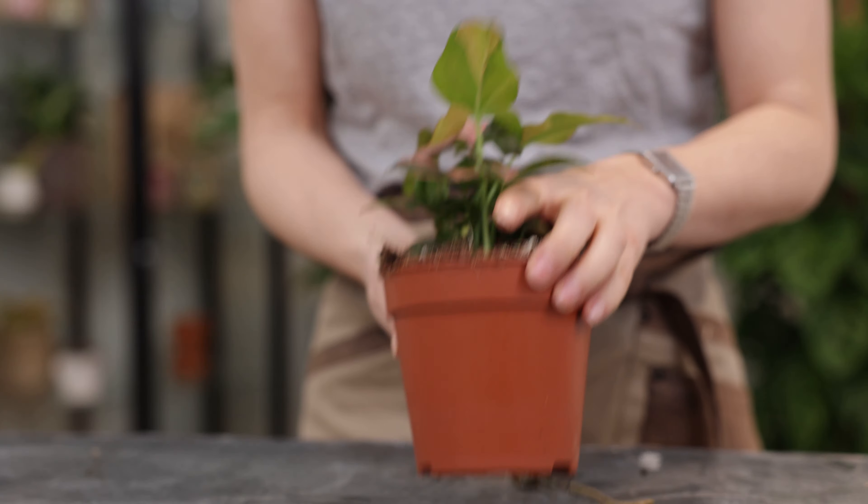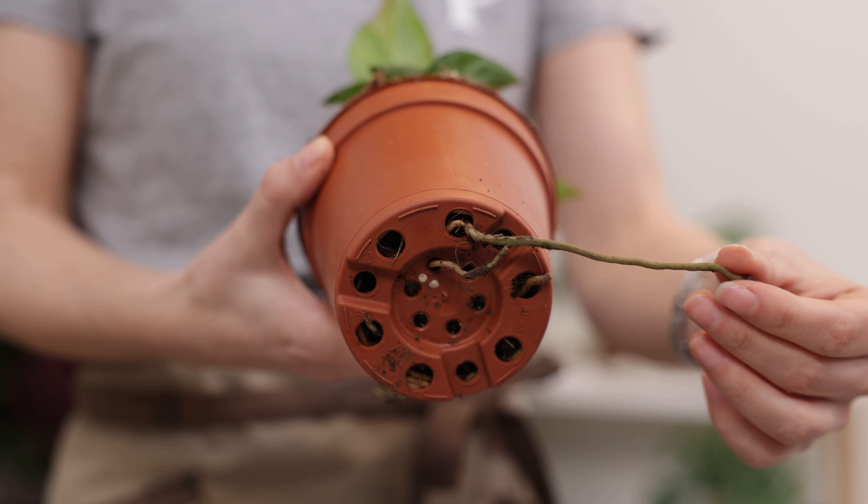As your plants grow, they may outgrow their pots. If you notice your plant's roots crowding the pot or coming out of the drain holes, it's time to move them into a bigger pot. Always use a pot that is one size larger than the current one, but also not too large.